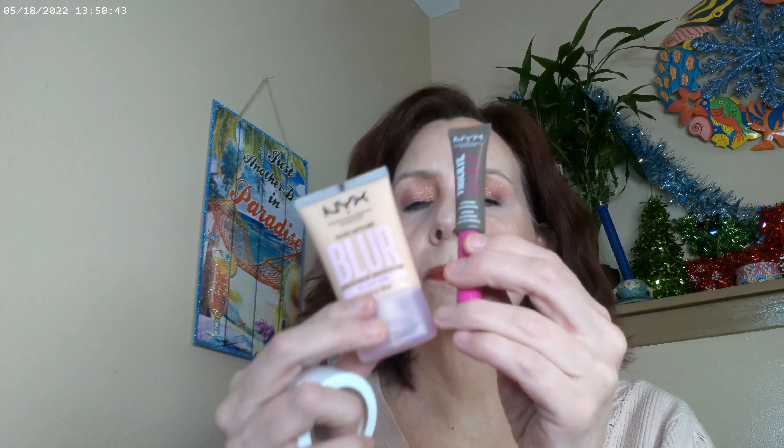The NYX Blur and the Brout Shell you can get at Ulta or a couple other places. I also used ColourPop Flexitarian as my highlighter today.